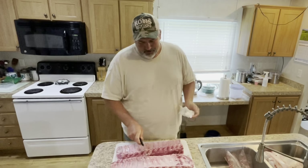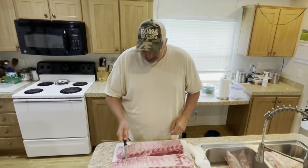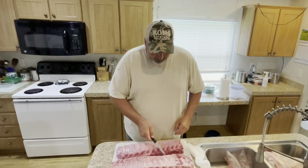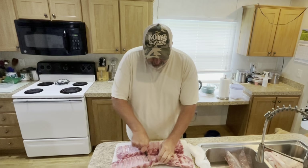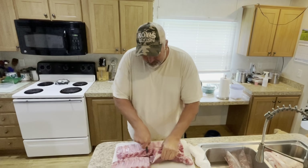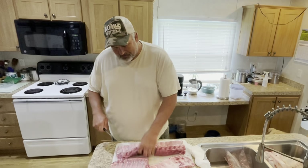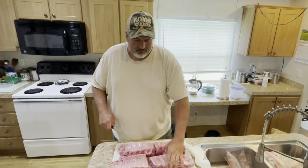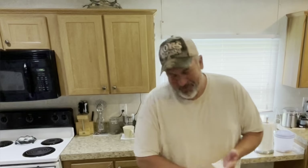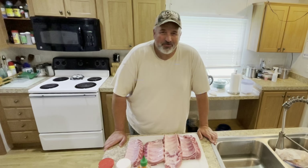First thing I want to do is cut these in half — we'll go about right there. These are baby back ribs. I'm not super picky on which ribs, just whatever's on sale, but I do prefer the baby back ribs.